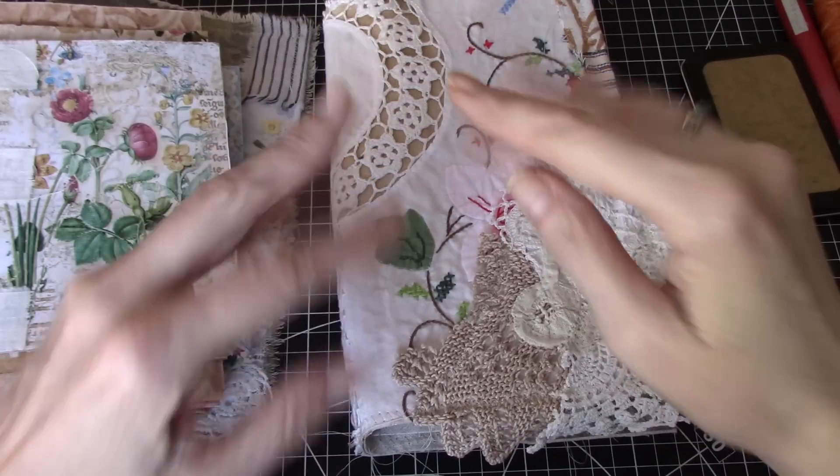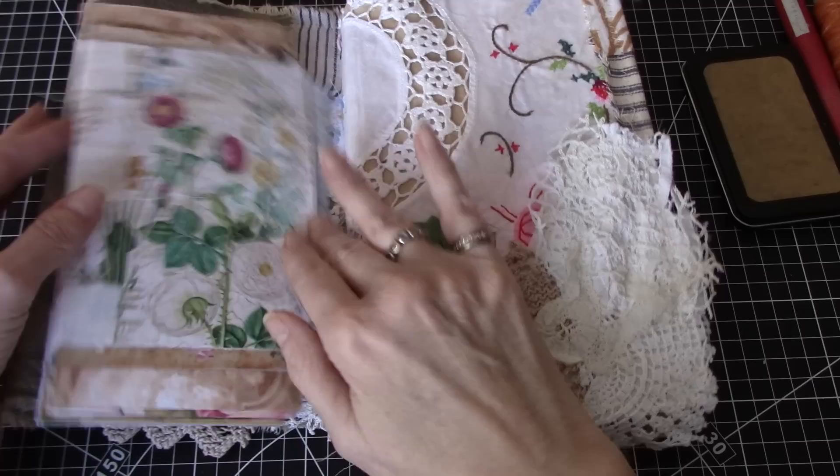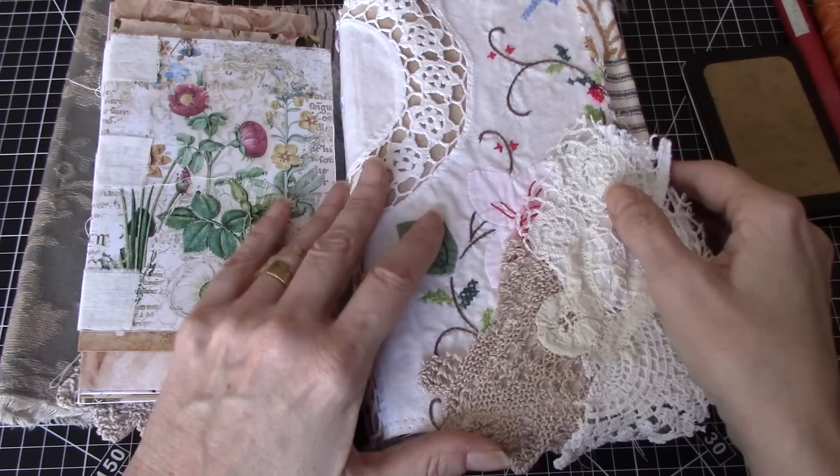Hi everyone, it's Wendy. Welcome back to the channel. Today is step three in the process of making the envelope journal. We've made the cover, and I've done a video showing how I put the envelopes together. Now I'm going to do a video showing how to put the signatures in.